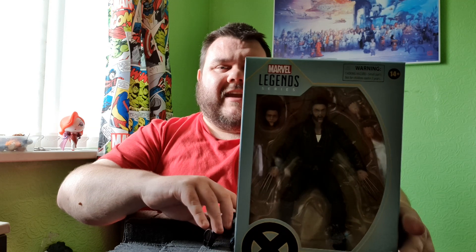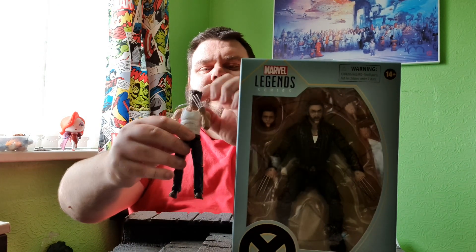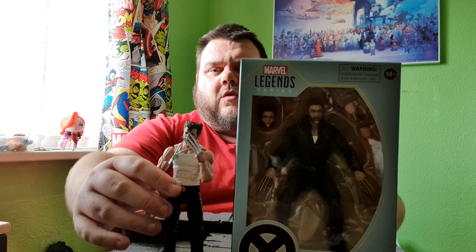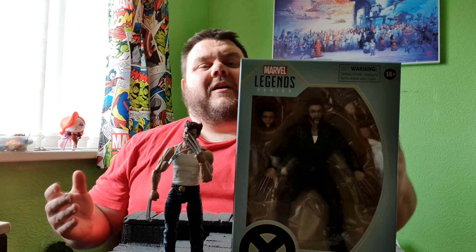It is the regular version. I've got the Amazon exclusive one right here — the white vest top Logan. And I've got his accessories to the side so we can try them out with the new version. This looks a very cool action figure. I'm really happy to have it in my collection.